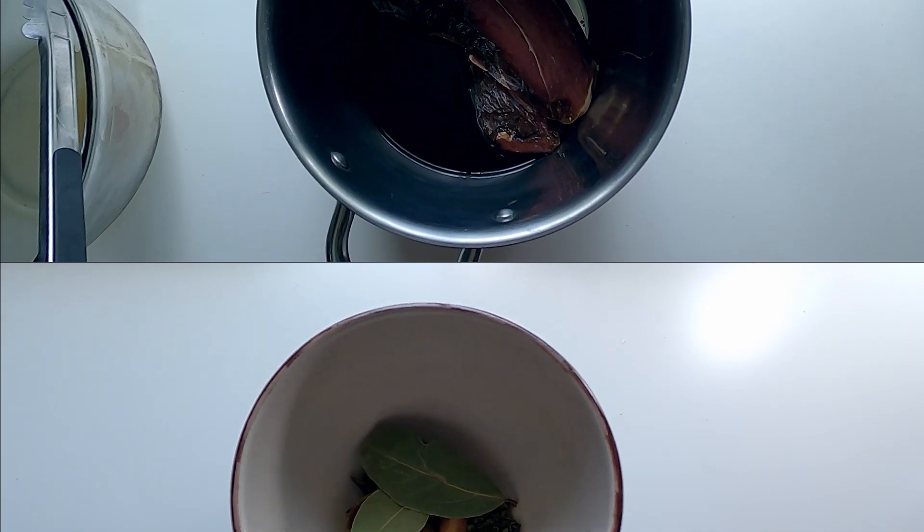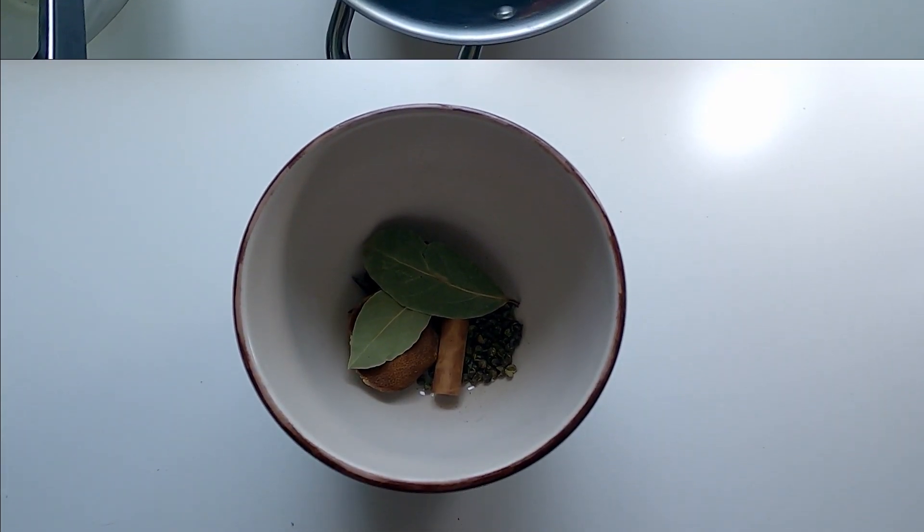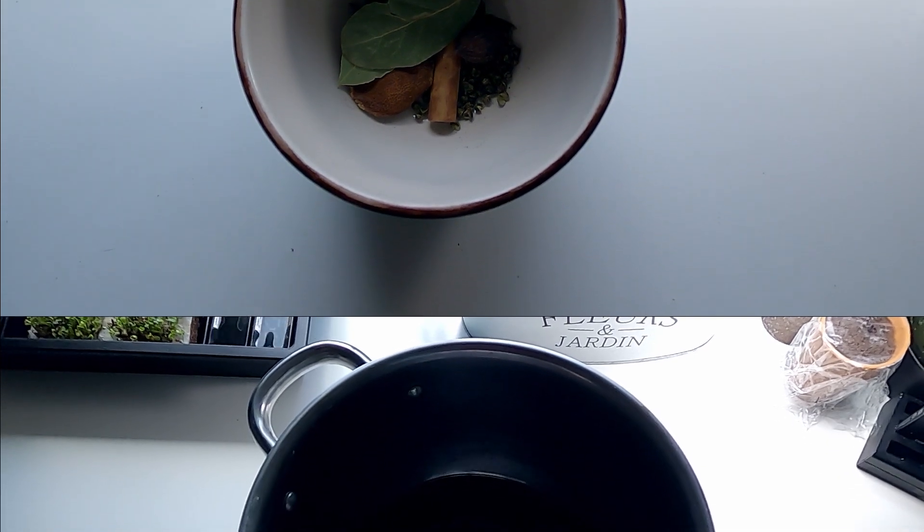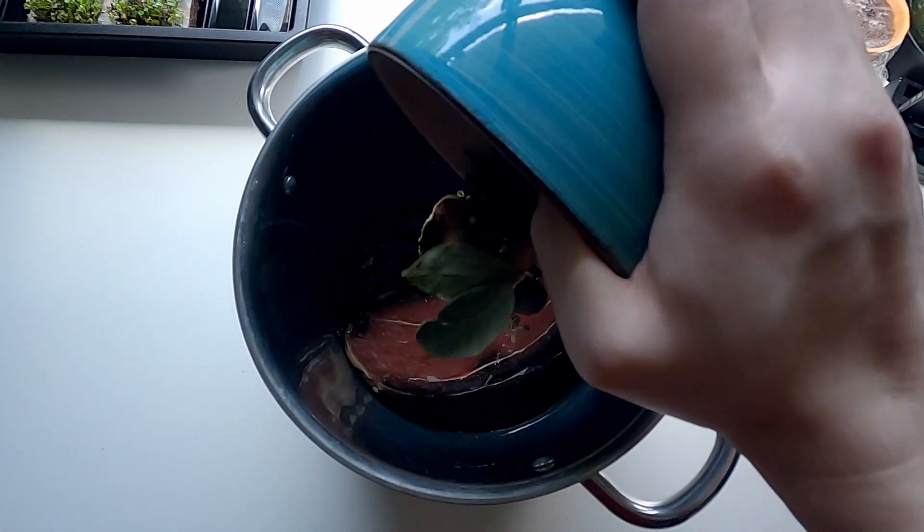Now we move on to the very basics of Chinese braising. I'll list all the herbs and spices used in this recipe in the description below. So put all the spices into the pot.